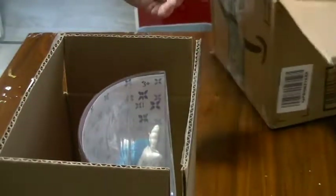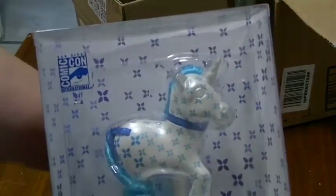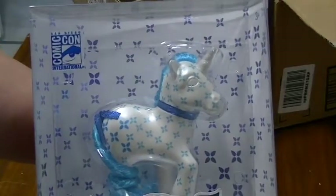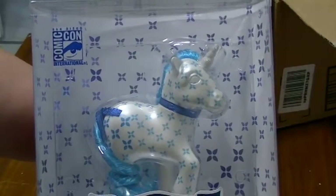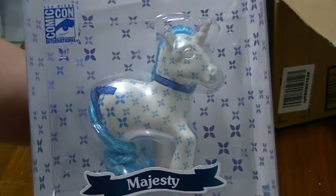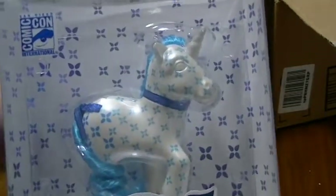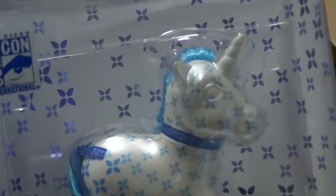Let's open this up. Don't forget to reuse all your packaging — your tissue paper, your papers, your cardboards and everything. Reuse! Oh my goodness, look at this! San Diego Comic-Con International exclusive pony called Majesty. She is a new version of an original Generation One pony from the 1980s, but they made her like twice as fancy with the symbols all over.